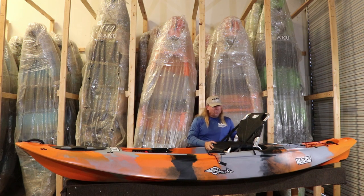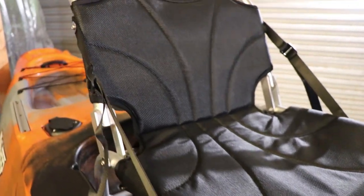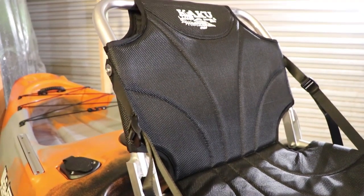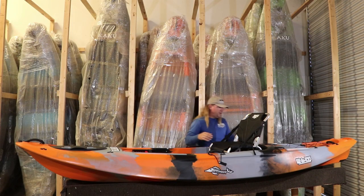Our aluminum anodized chair sits up nice and high. It has an adjustable back, and we made it the perfect height to keep the center of balance right while also giving you some height — generally about 9 inches over the water, which is a good height. It's mounted with hand-bolt knobs with plastic clamps for very secure but tool-less mounting, making it easy to take the chair in and out.